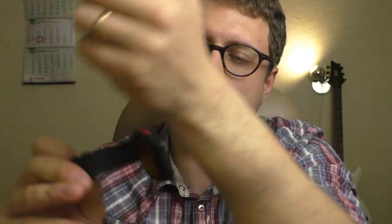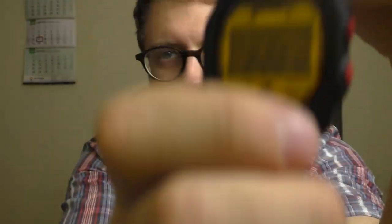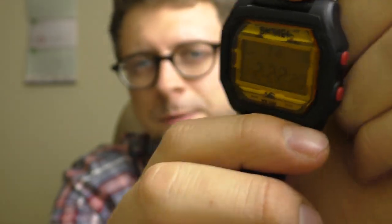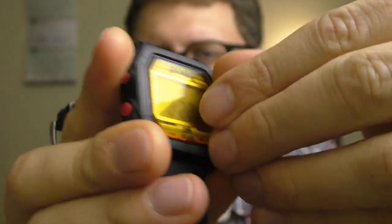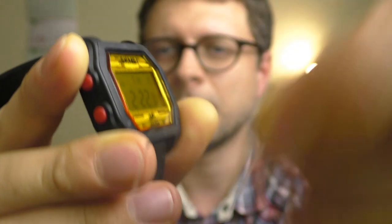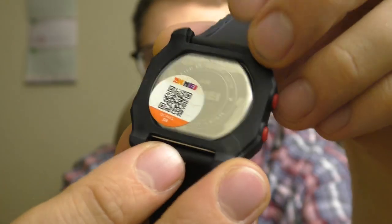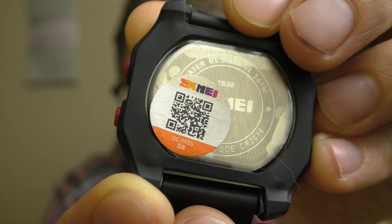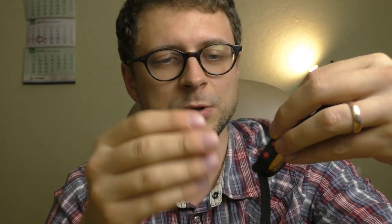Let me show you closer how it looks like. Oh, by the way, I forgot to peel off those protective stickers. Here it goes. And look at this sticker — it's a quality control sticker, which means this watch has passed some kind of quality control inspection.